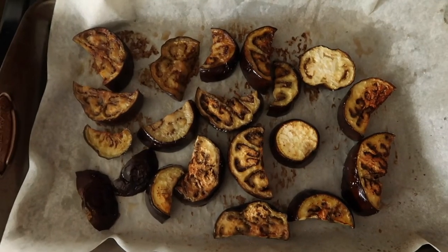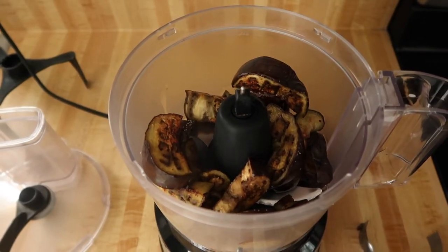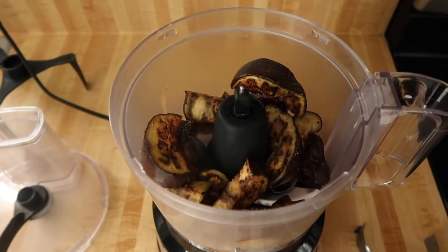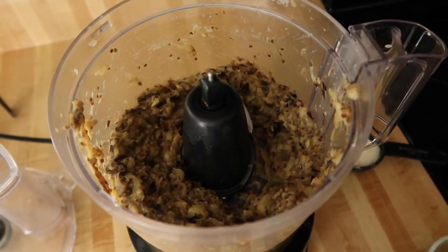Here's the eggplant out of the oven. We're going to put it in the food processor with everything else and mix it up. First, we pulse it a few times, and we're going to let it cool because we don't want the egg to cook. Our eggplant has cooled — now we're going to add the seasoning, the egg, the cheese, and then breadcrumbs as needed.